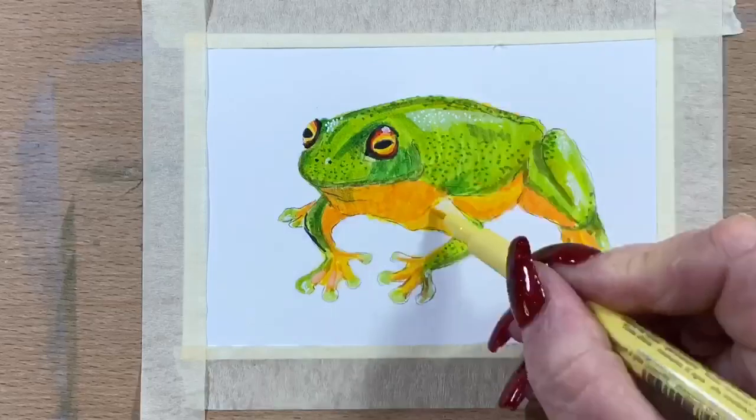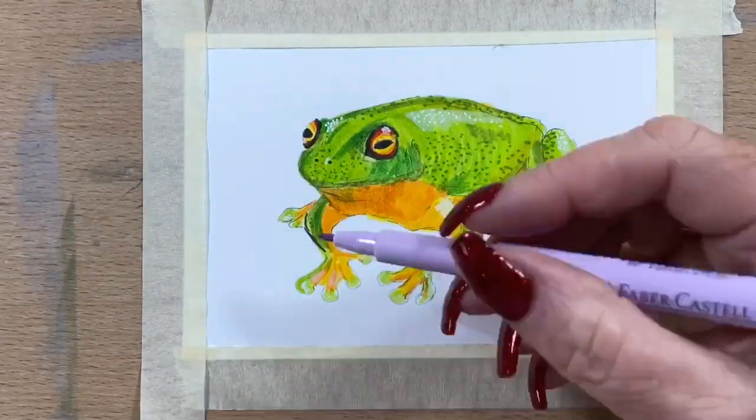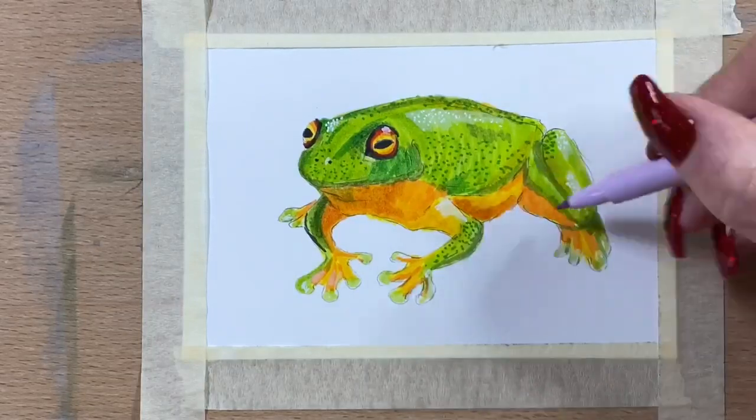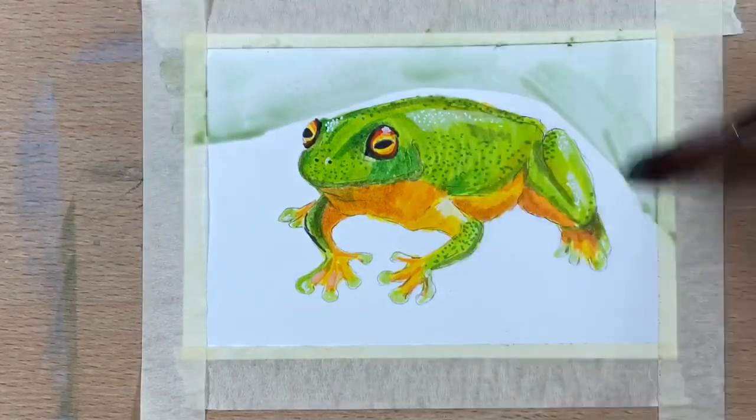Then I go in with a lilac-y colour and just strengthen up the shadows and blend a bit more.